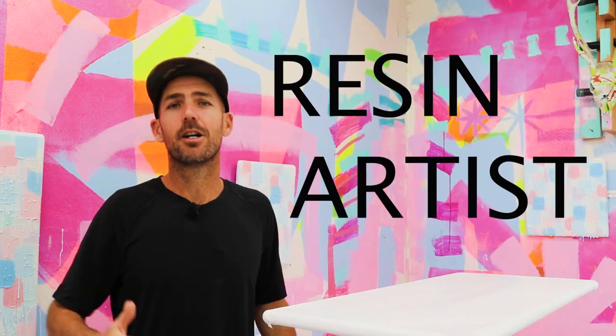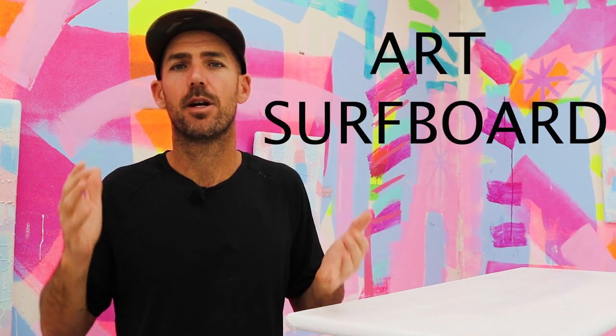Aloha, I'm Wellesie. I'm a resin artist from Maui, Hawaii. I build all my artwork out of foam, fiberglass, and resin — it's built just like a surfboard. But if you don't know how a surfboard is built, this is the perfect video for you. You can see from start to finish, from a foam blank to the surfboard you're out there surfing or hanging on the wall in your house. Here it is — this is how I make an art surfboard.